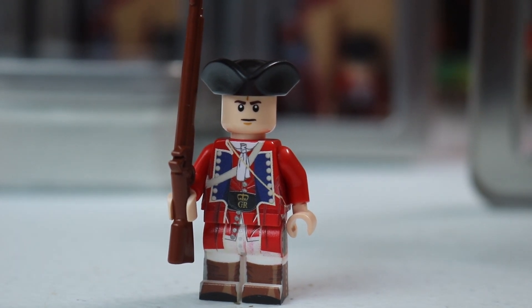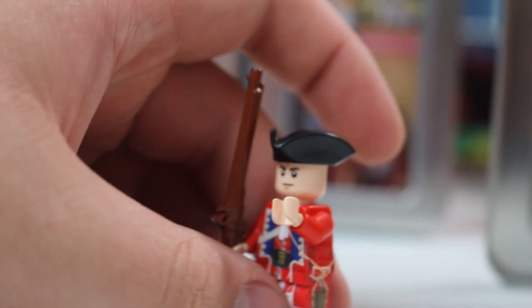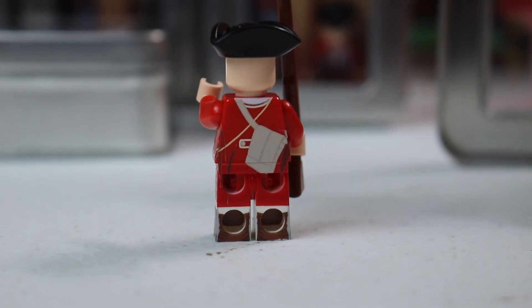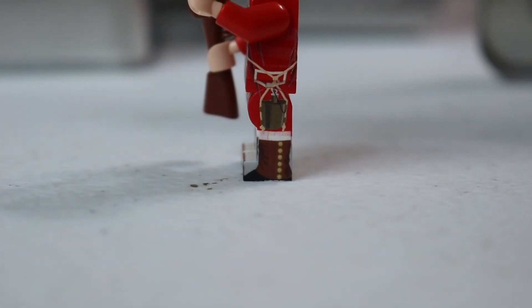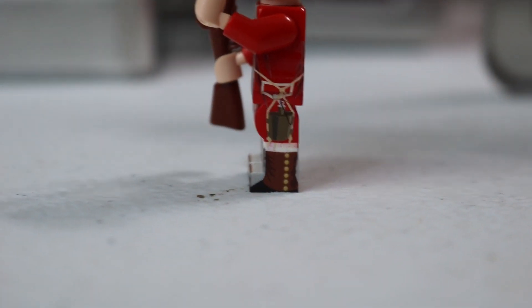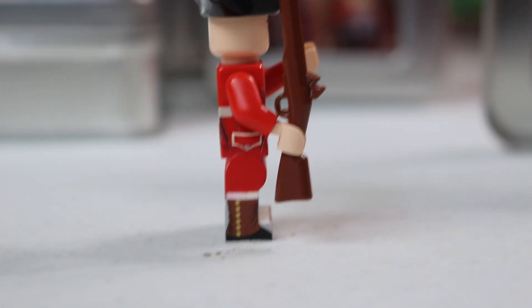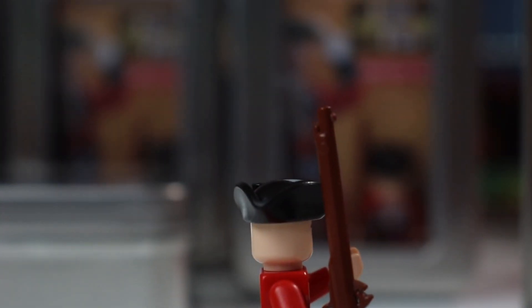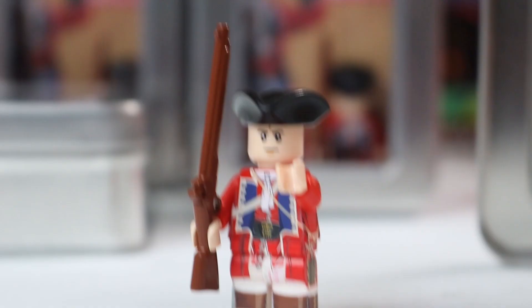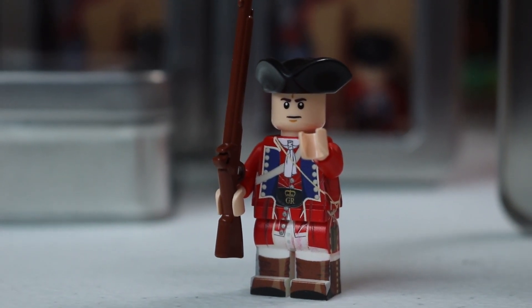It comes with a BrickArms flintlock and all that good stuff. We have 360 printing and under-the-arm printing right there. There's a canteen detail, a satchel on the back. What's really cool — and our designer is really proud of this — are the boots. Those boots are just really striking and very cool, with buttons up the side and a little pouch on the side.